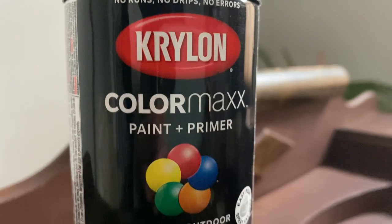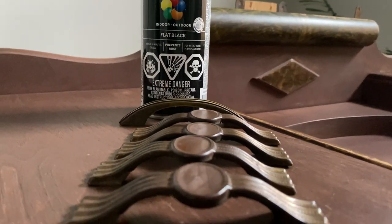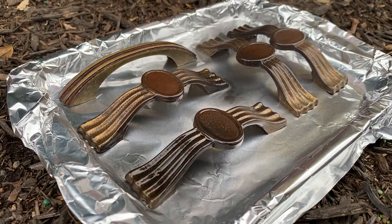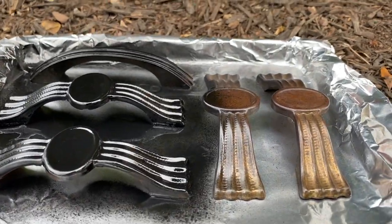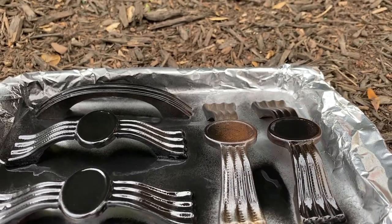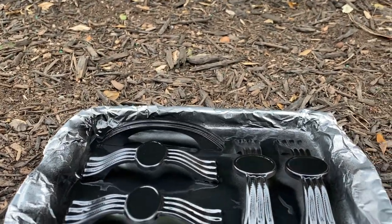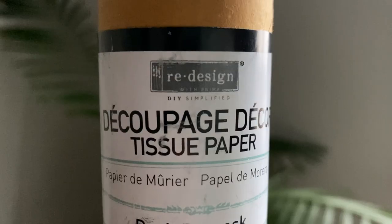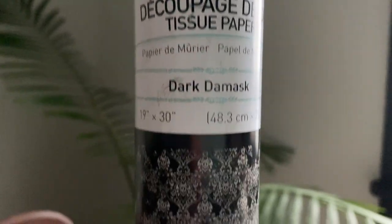I love to use the Crayon Color Max paint and primer in flat black for hardware. This is perfect coverage and it doesn't rub off, so it works really well on old hardware to give it a nice fresh makeover. I've had that can of spray paint for a long time and gotten many uses out of it — $10 goes a long way.